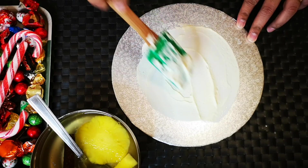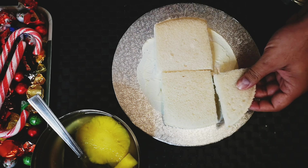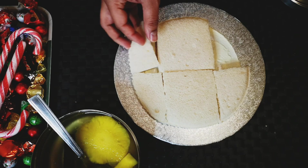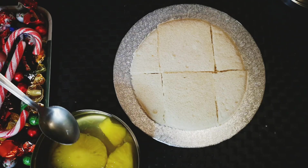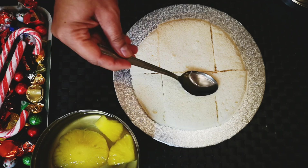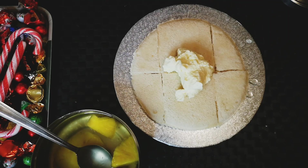Put a dollop of cream on the cake base and spread it, then lay the slices of bread. Make sure all the ingredients are cold when you assemble the cake. Sprinkle the sugar syrup that we used to boil the pineapple pieces — this ensures the bread gets the pineapple flavor and remains moist, just like the ones from a bakery. Apply cream uniformly.